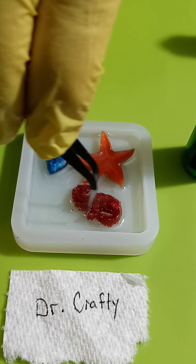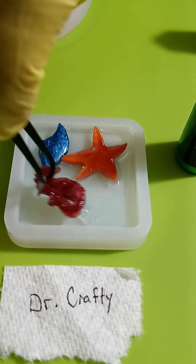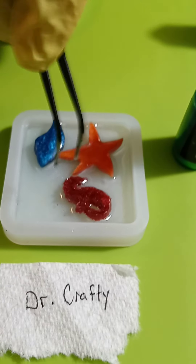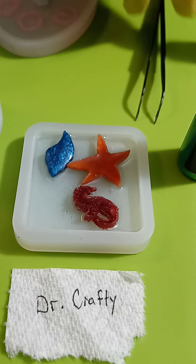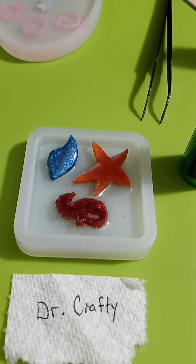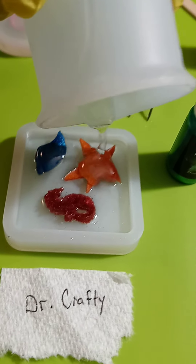All the ones we're doing tonight are by volume, and you can see all the bubbles on Dr. Crafty - they tend to have bigger bubbles. Wow, that's really bubbling tonight. Well, this mold also has a lot of texture in it. Sometimes we wing things and it either ends up really good or really bad - experiments! Science is fun.